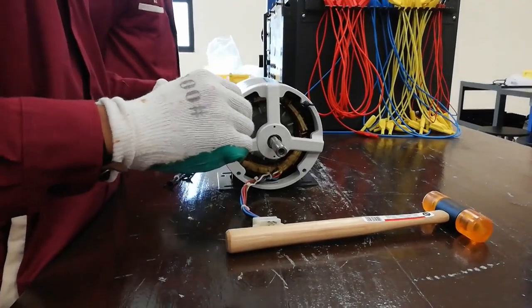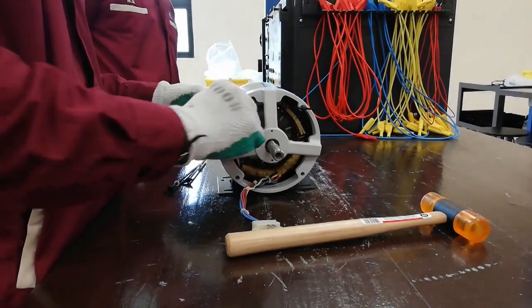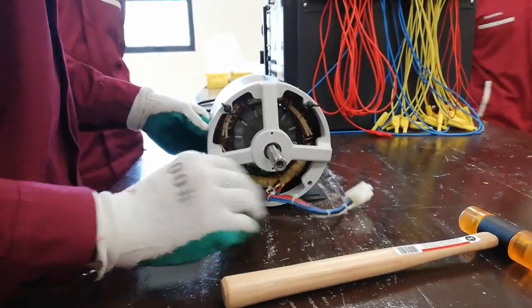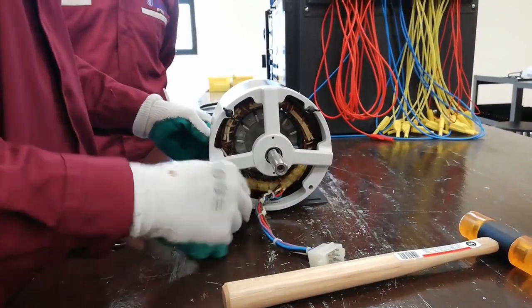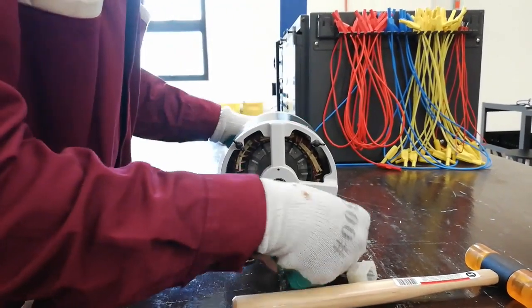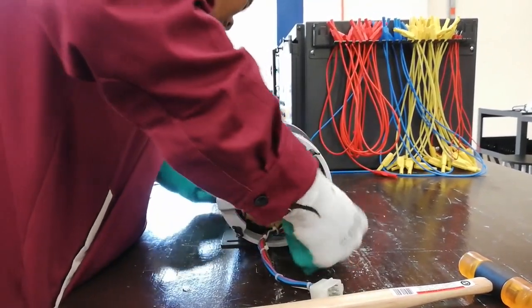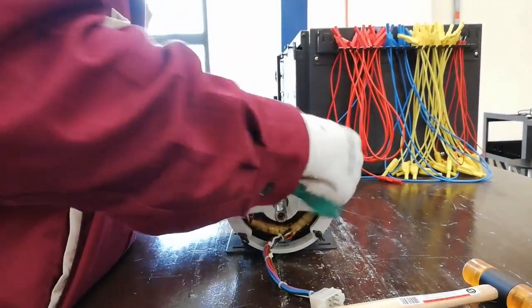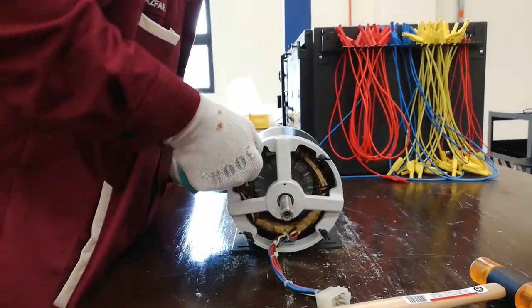Take the wing head screws and screw the end bell through the holes at the end bells. Align the end bell holes and the stator screw holes so that the screws can be inserted perfectly; otherwise it takes time to tighten the screws. There are four wing head screws to be tightened. Make sure the screws are tightened firmly to prevent them from loosening while the motor is running. Tighten the screws moderately so that they can be removed easily at the end of the experiment.